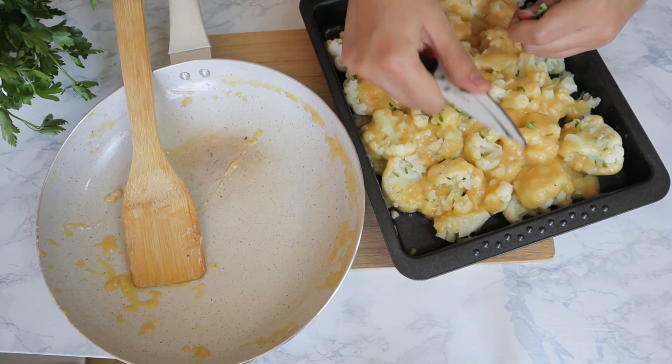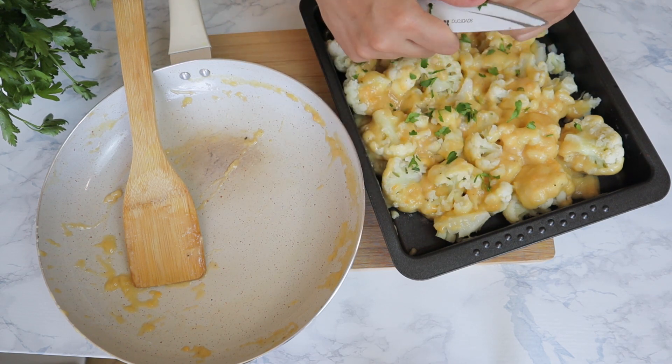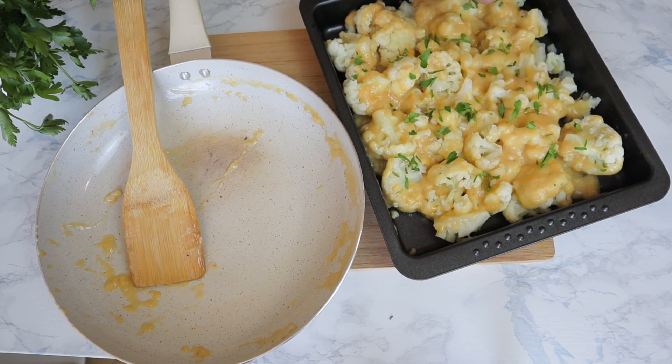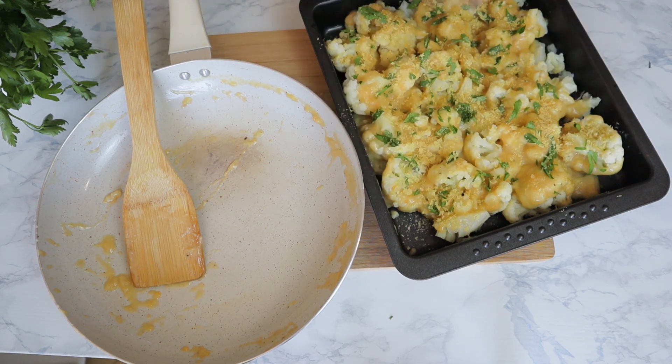In the final step, you can add some parsley on top and sprinkle some nutritional yeast to make it extra cheesy — this is, of course, optional. Then you can pop it in the oven at 180 degrees for 40 to 50 minutes or until it's golden brown.